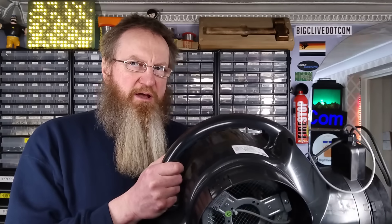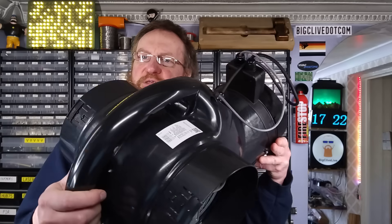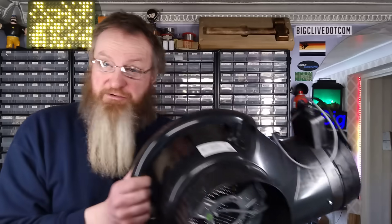This video is going to have to start in the livestream area because the device I'm looking at is so huge that there's no way I'm going to be able to fit it on the bench. It is a positive input ventilation device made by Vent Axia, and this is quite an expensive device — we're talking about 350 pounds. Let me describe what it does.